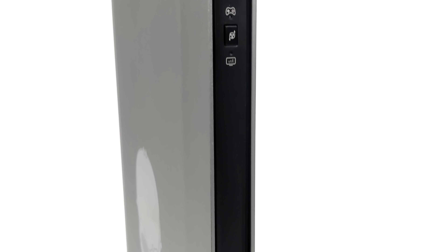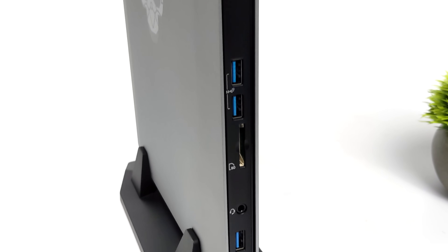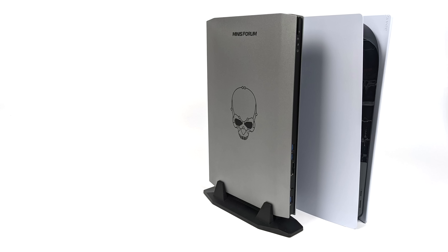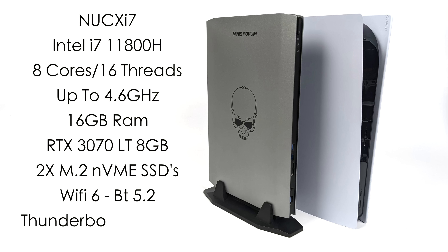If you're interested in seeing how this PC performs with Windows, I will leave links to the other videos I created — I've done the Nook X i5 and the Nook X i7. In this video, we've got the higher-end model, the Nook X i7. For the CPU, we get an i7-11800H, 8 cores, 16 threads, with a max clock up to 4.6 GHz. I've got 16 GB of RAM, and for the GPU, this is utilizing an RTX 3070 laptop variant with 8 GB of GDDR6 VRAM, and it performs really well. It's also got two M.2 NVMe slots inside the unit, so we can easily upgrade the storage.